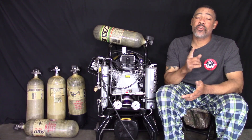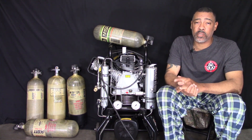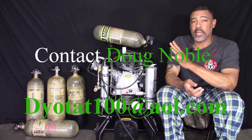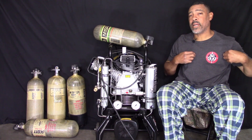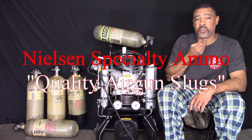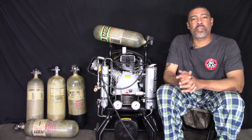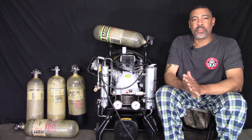Hey guys, welcome back to another one of my YouTube videos. Today we're going to take a look at the Alken compressor. This is video number two on the Alken — this video is about fill times. I'm in my pajamas, in my comfortable t-shirt, after midnight. It's cold outside, weather's bad, we got COVID — I could care less.